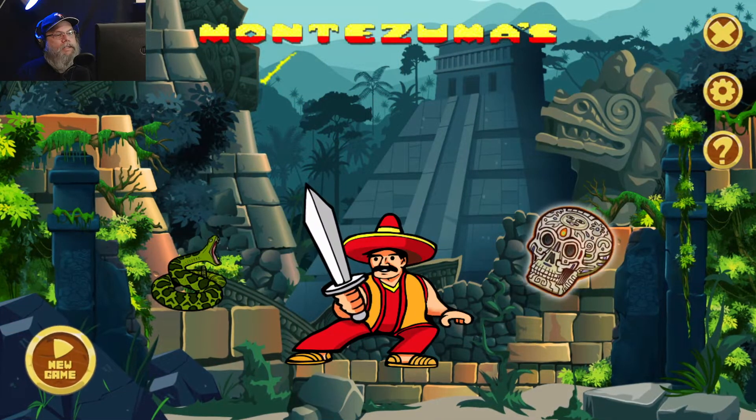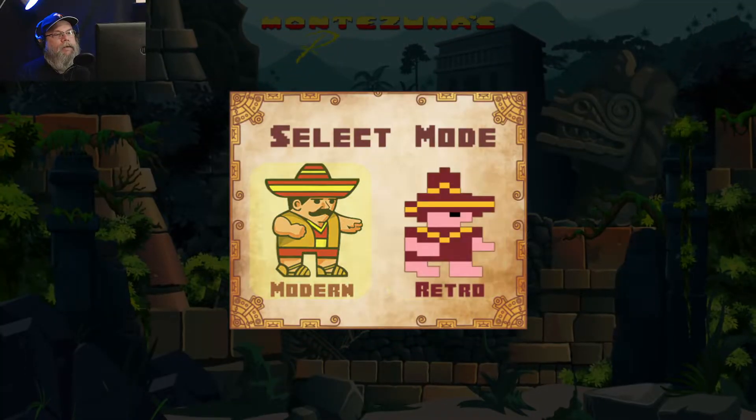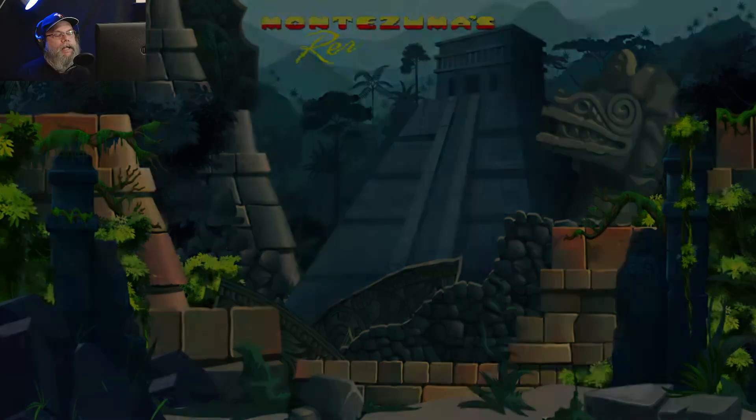Game over — oh, that sucks. Alright, new game. Let's try the modern mode.